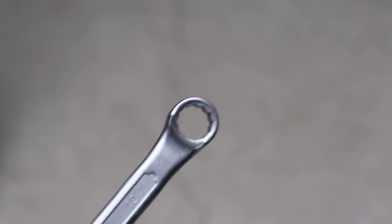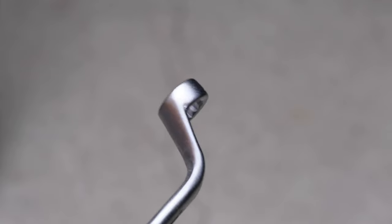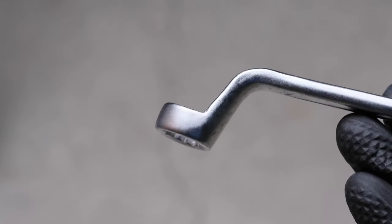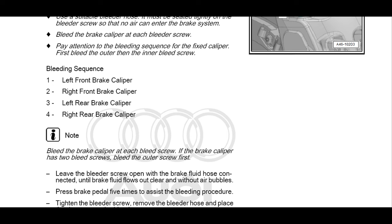Note 1: use a 10mm wrench for the front six-point caliper, and 11mm wrench for the rear one-piston caliper. Note 2: bleeding sequence is left front driver caliper, right front passenger caliper, left rear caliper, and right rear caliper. Bleed outer screw and then inner screw of a caliper.